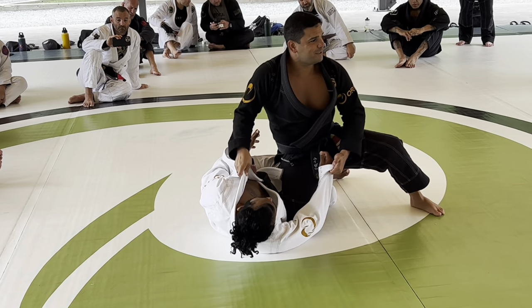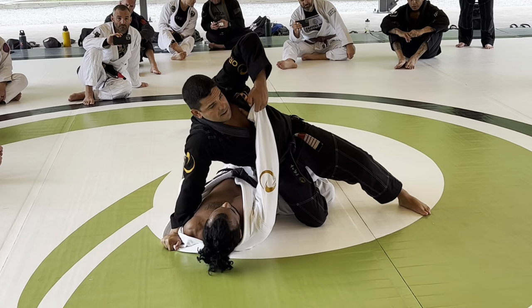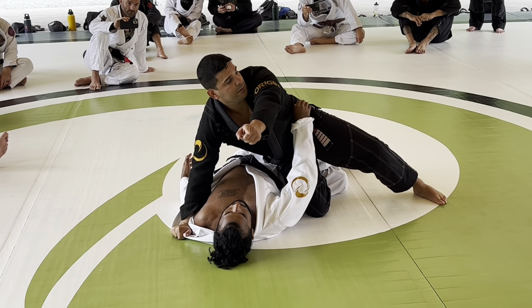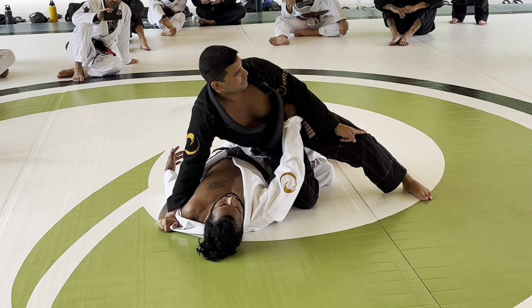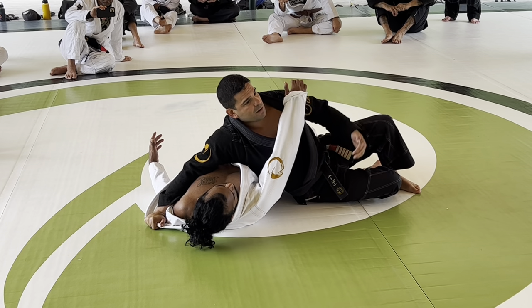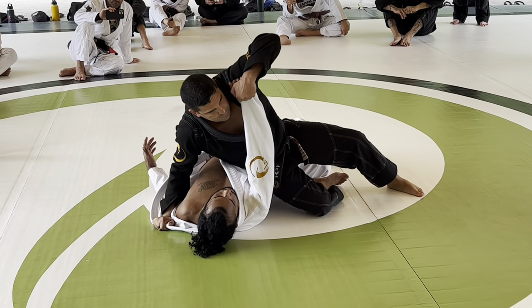He can't get sideways because I'm here. Even if he has the underhook, it doesn't matter. A lot of people make a mistake trying to slide the knee toward him — no. I need to slide my right knee toward my ankle. I'm here — slide. You see the gap between my right hip and his hip? I need to close that as soon as I can and bring it back.